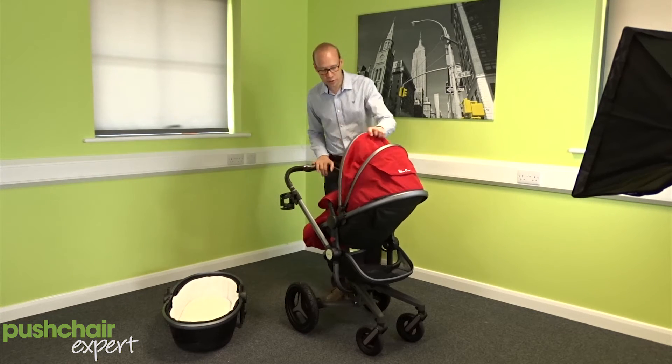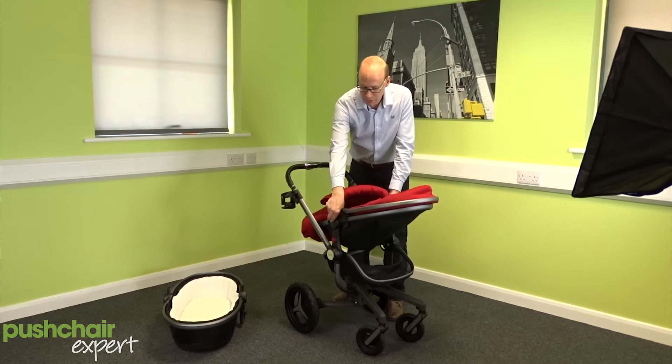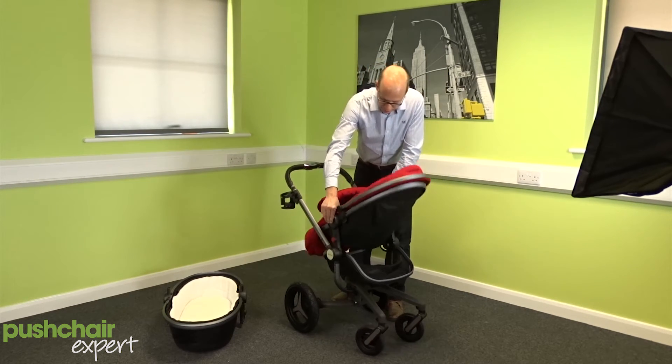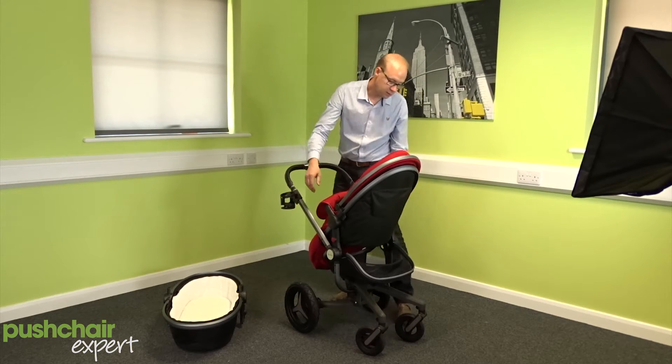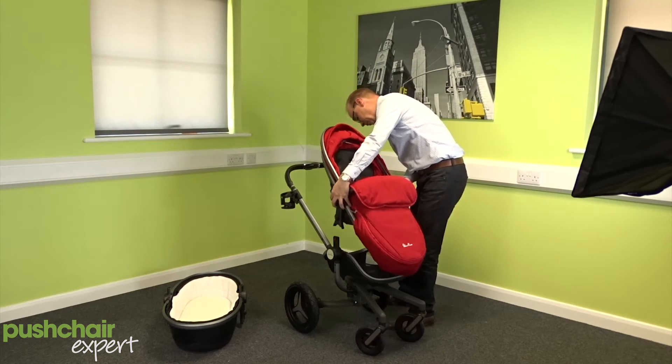Functionality wise, really great. Good hood, nice easy to use seat — got the recline buttons up here, goes from flat all the way to fully reclined. The seat also world and parent faces, very simple to turn round.